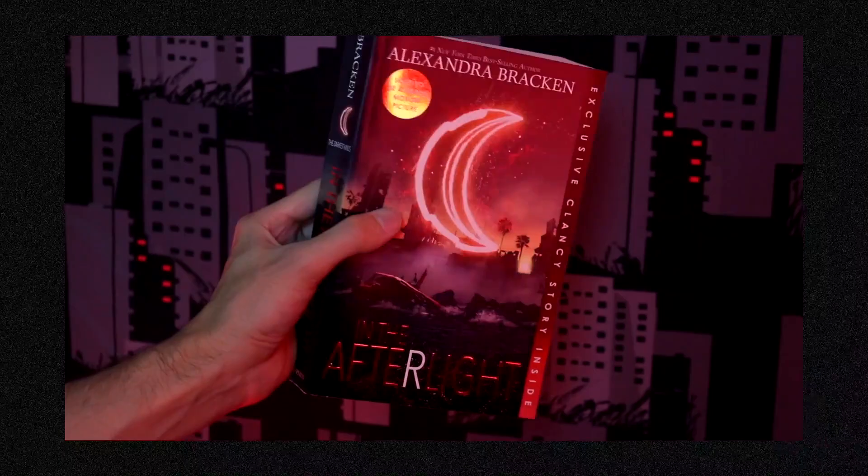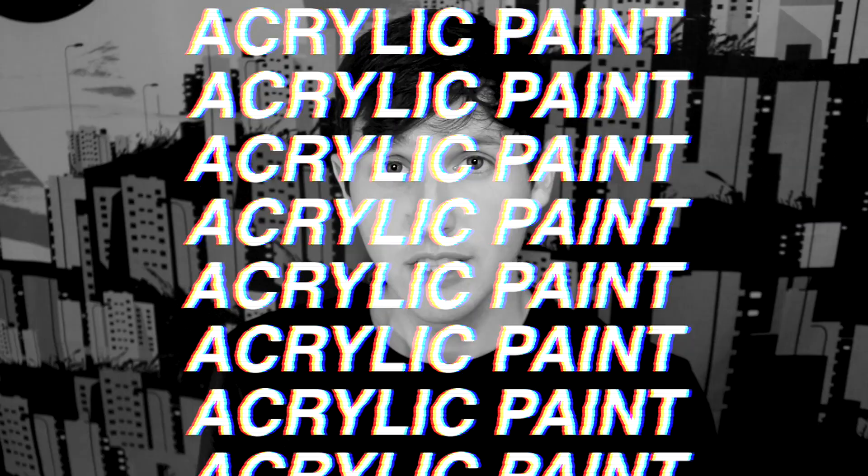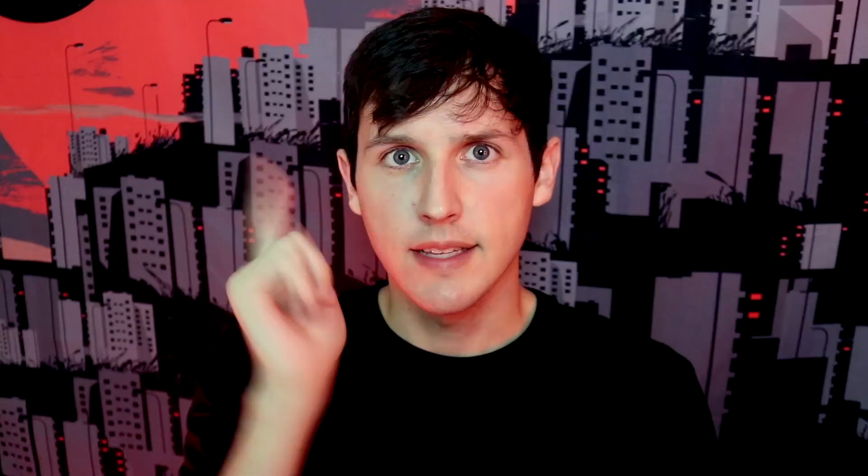We've got orange, blue, red, and yellow. In this series, the powers are classified with colors. Orange is the power to control minds, memories, and emotions. Blue is the power to move objects. Red is the power to create and control fire. Yellow is to create and control electricity. There's also a green ability, but they didn't have a fifth book to give a green aesthetic to. I guess when they release The Darkest Legacy as a paperback they'll give it a green aesthetic. So here are the things I'll need: non-toxic acrylic paint, paintbrushes, painter's tape, and a weight of some sort. Let's go get some supplies.